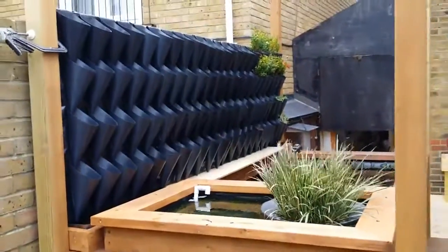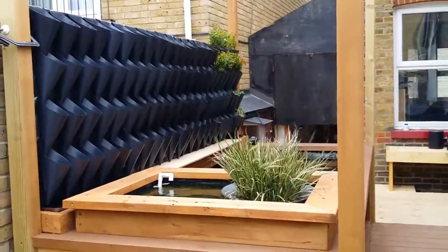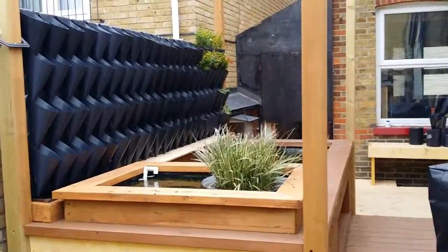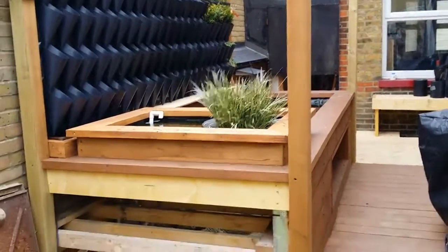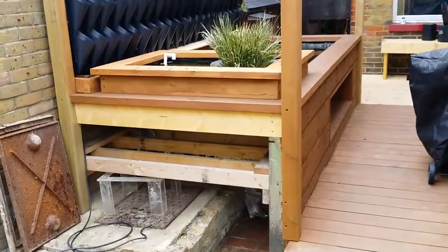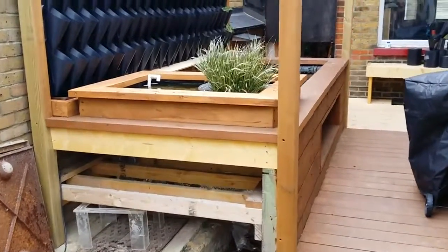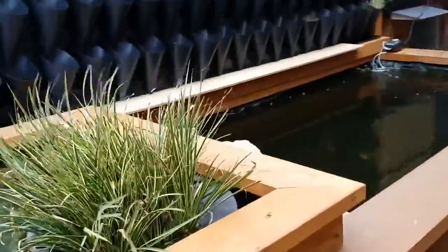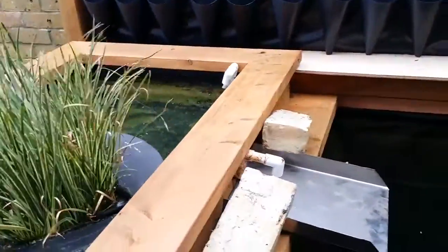The vertical garden is started — 88 plants to find. The ones you can see in there are only temporary at the moment because they were getting pot bound. Underneath there will be the filtration system and some nice doors on the end to cover it all up. And there will be a nice fountain spilling over from the top pond.